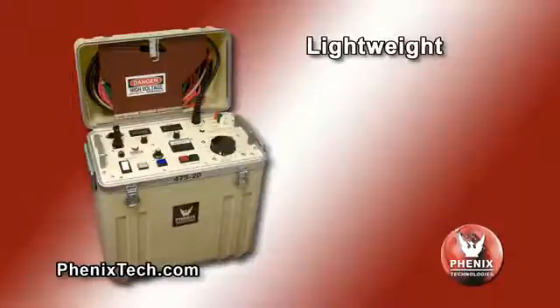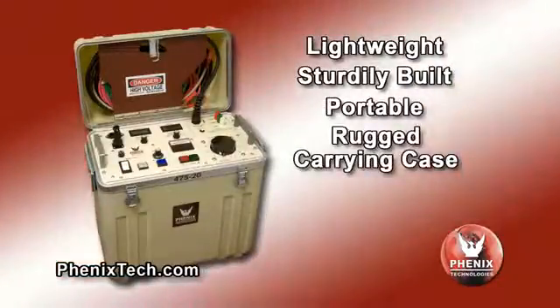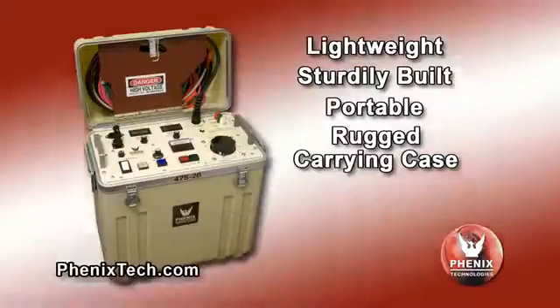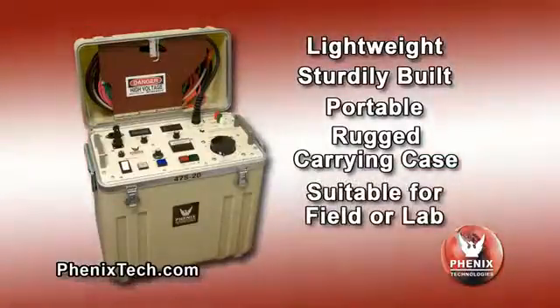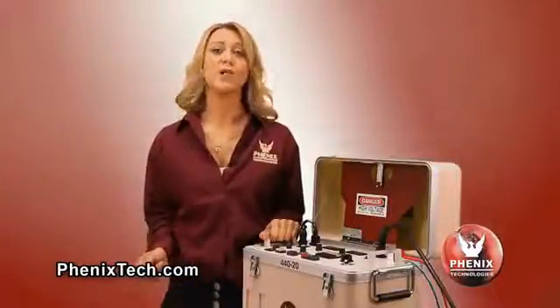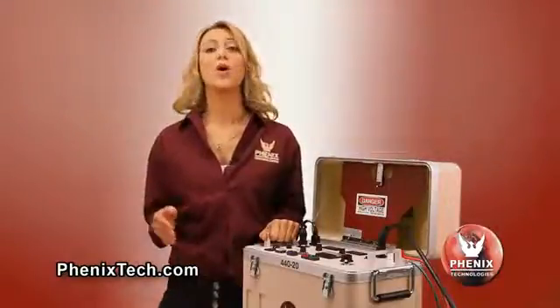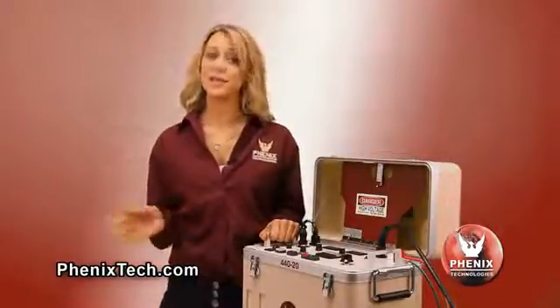These units are lightweight, sturdily built, portable, and enclosed in a rugged high-density polyethylene carrying case, suitable for field or lab use. These units are shipped complete with two instruction manuals and include all input and output power leads required for testing. All units are available for an input power supply of either 120 volts AC 60 Hz or 220 volts AC 50 Hz.